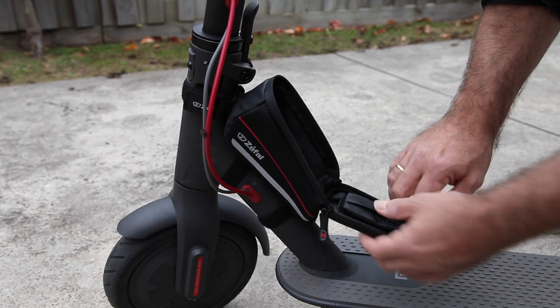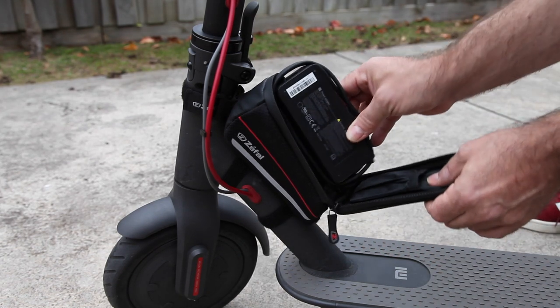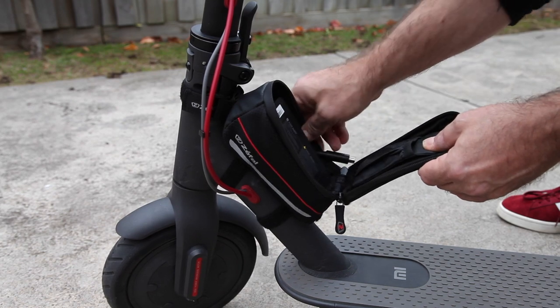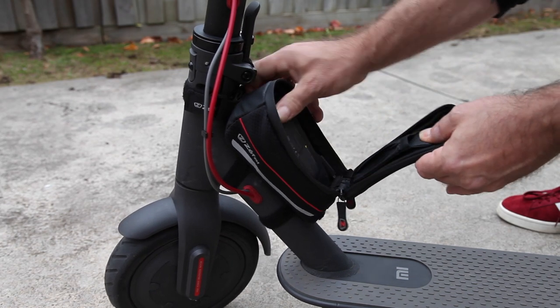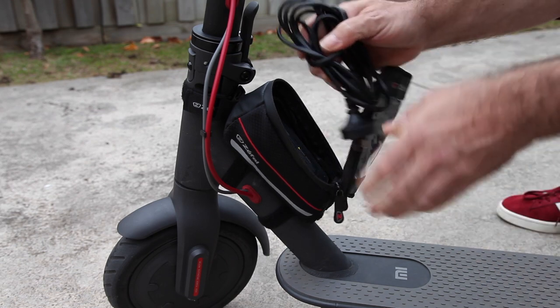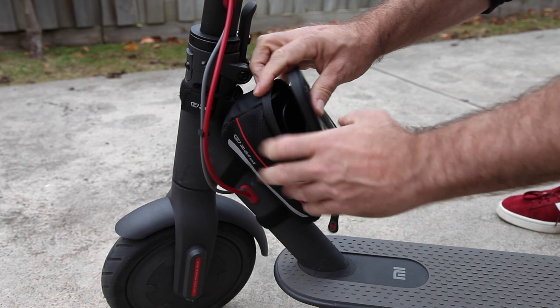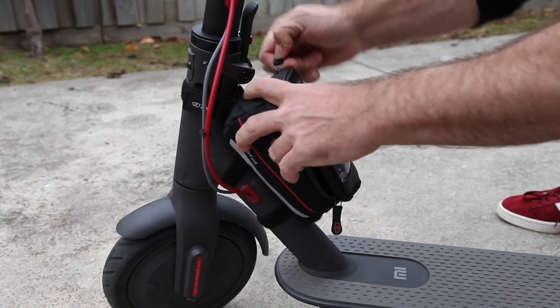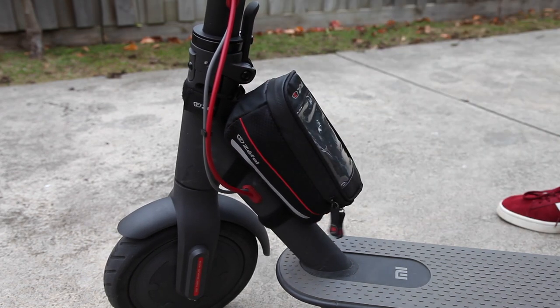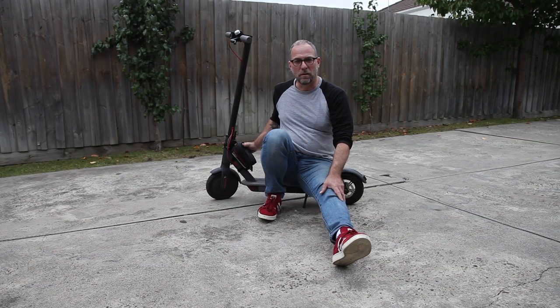Now open it and put the charger in, then just add the power cable on top of that — the large bag is big enough for both. Now I've got my charger with me all the time and whenever I'm low on battery I can go to a power outlet and recharge the scooter.